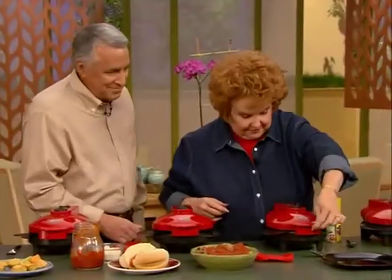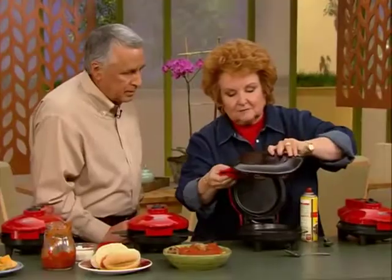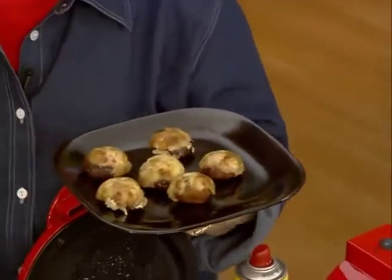Over here is the party stuff — these were your stuffed mushroom caps. Because I can remove that insert, I can just put my plate right on there and flip it over. Look at that. That goes back in there because if you're having a party, there's nothing worse than cold hot hors d'oeuvres.